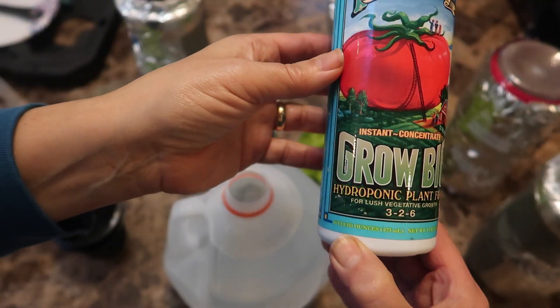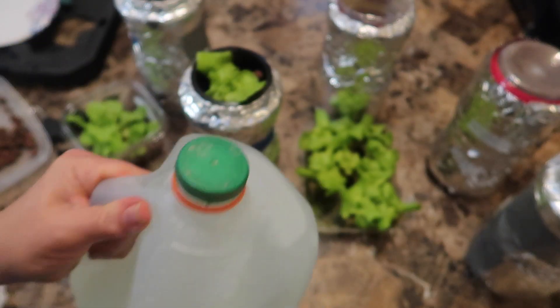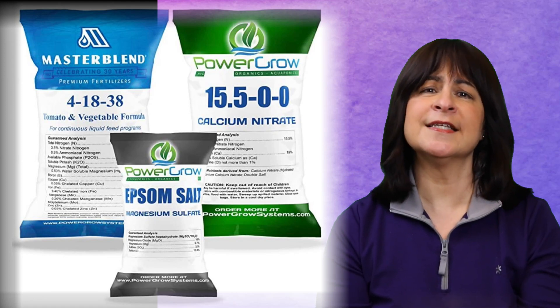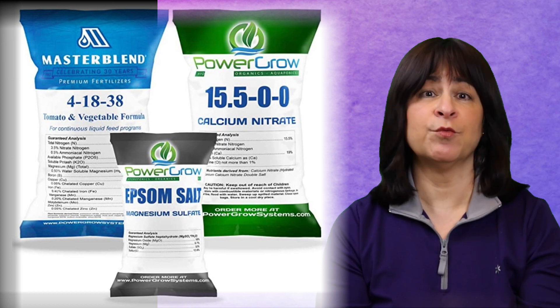The Grow Big is much easier to mix up — you just mix two teaspoons into a gallon of water and shake, that's it. The Master Blend is a three-part formula that needs to be mixed separately, so it takes a little more effort, but it's really inexpensive since a bag lasts a really long time.